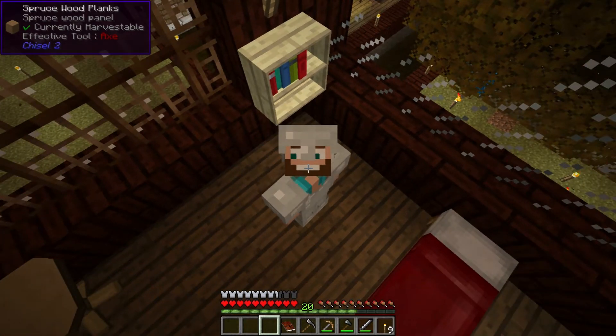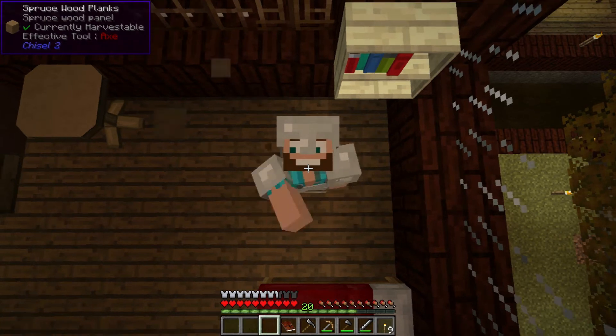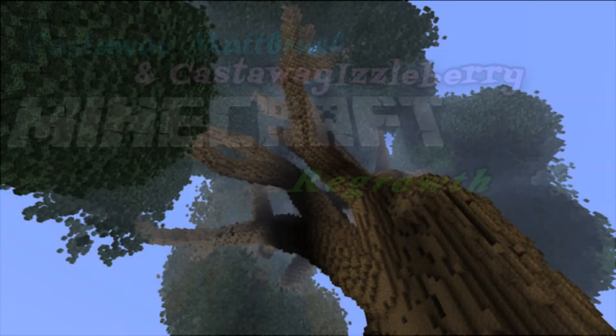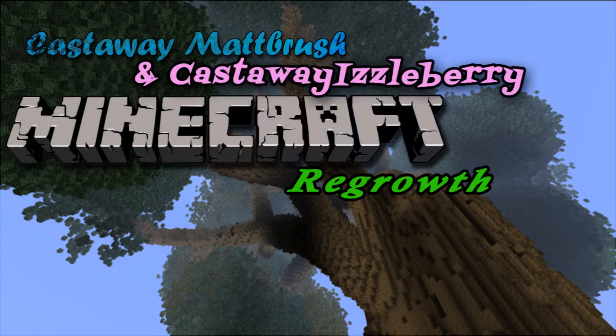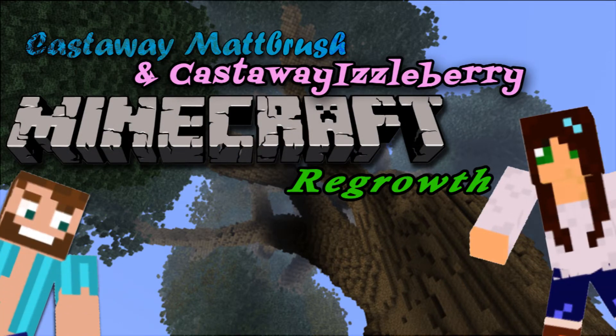And there's Izzleberry working in the backyard right there. Let's get to it, guys. Here we go. Regrowth! Regrowth!